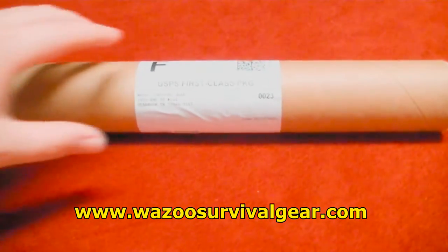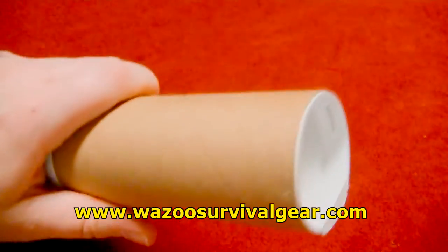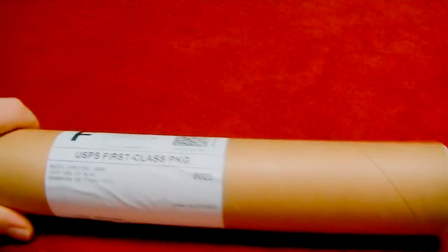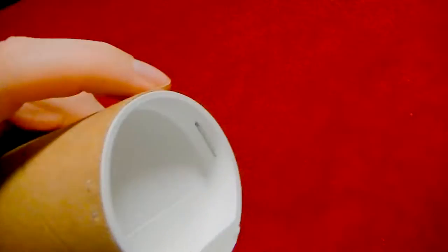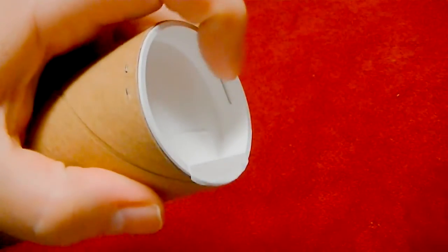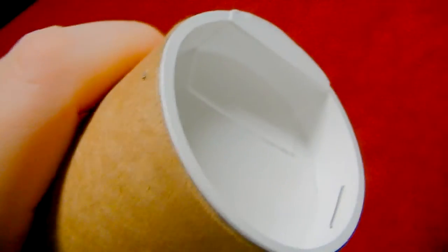I was really impressed with this for two reasons. I love it when people send me tubes because I can reuse these — I sell things on eBay, so these tubes are nice to have. Secondly, I really like the fact that they actually stapled the end. I've never even thought of doing that. I usually just kind of tape mine around, but they went the extra mile and really secured them up.